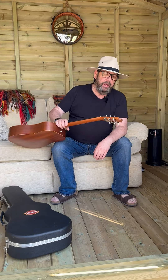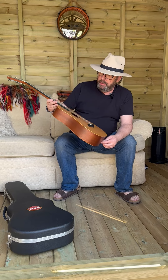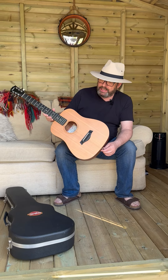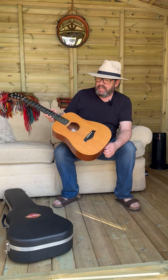Hi, Paul here from preloveguitars.co.uk, just chilling out in our new demo room. Today I just want to show you a Taylor Baby built in the USA. It's a 2005, so it's 18 years old.